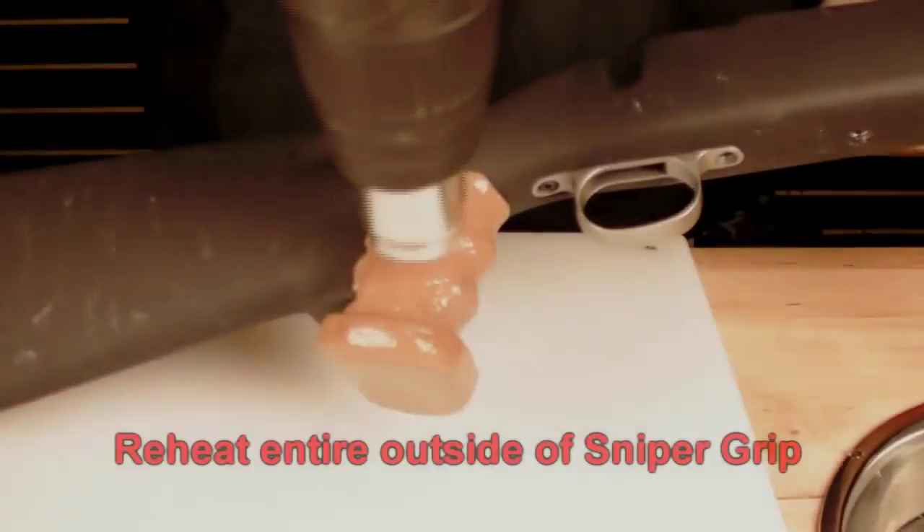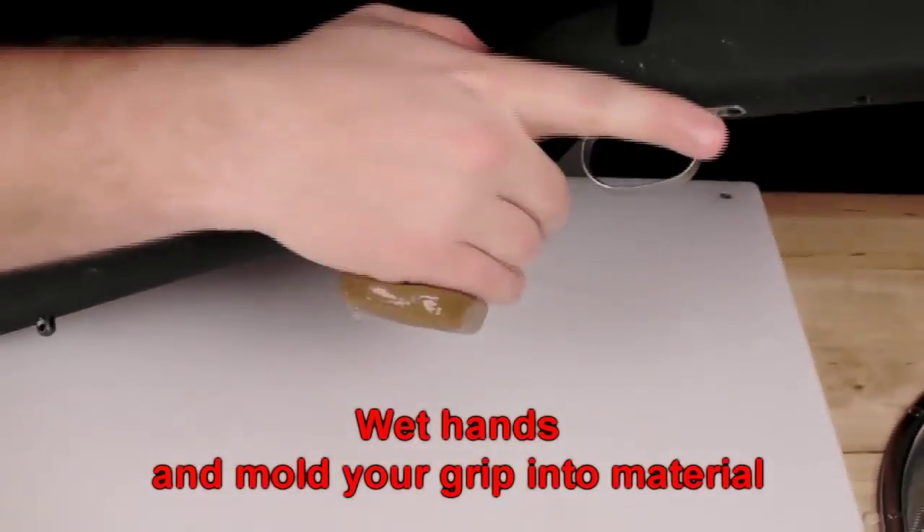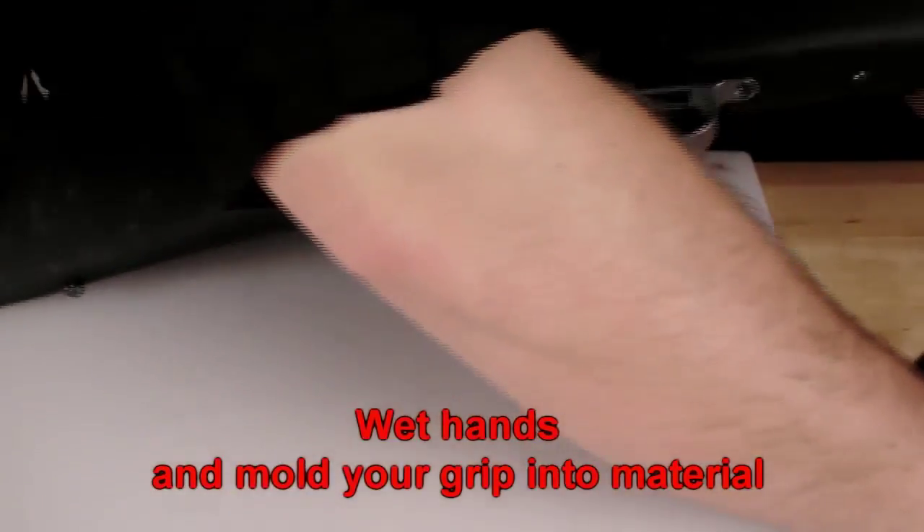Step 3: Reheat the entire outside of the grip, wet hands, and mold your grip into the material.